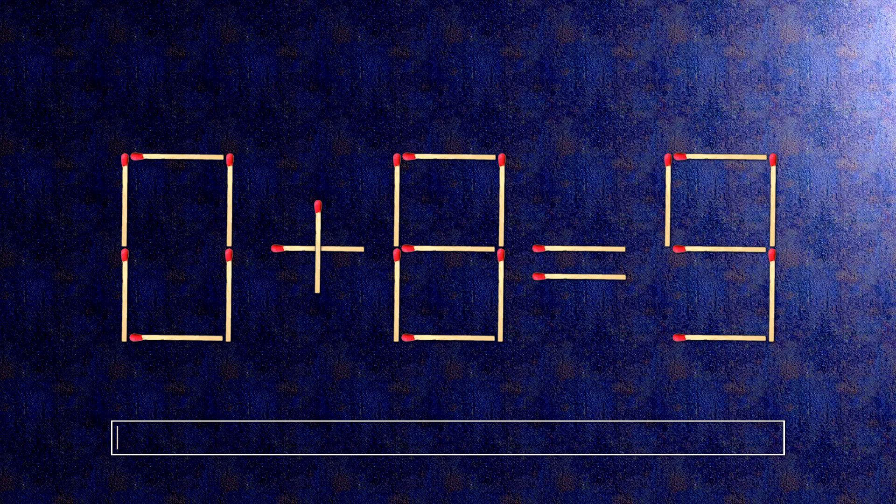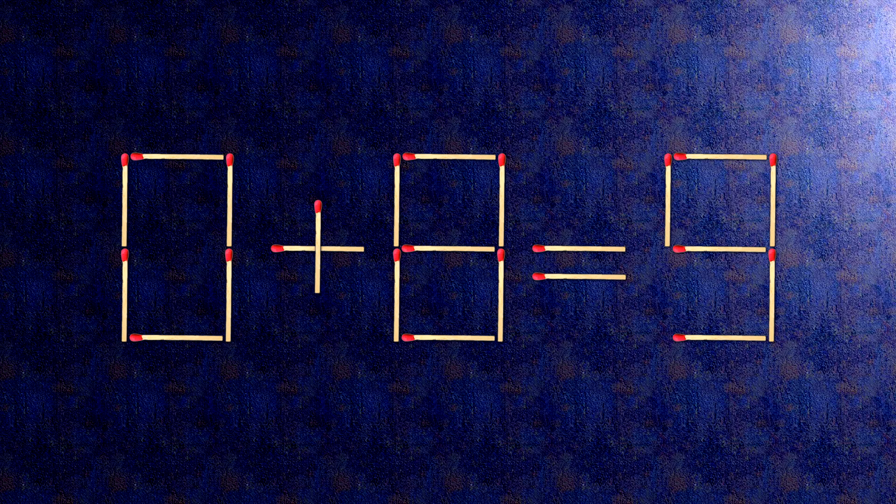Here's how this puzzle is solved. All we need to do is move this match right here, and this match right here. When we check the condition, 8 minus 0 is 8 — the task is done and the puzzle is solved.